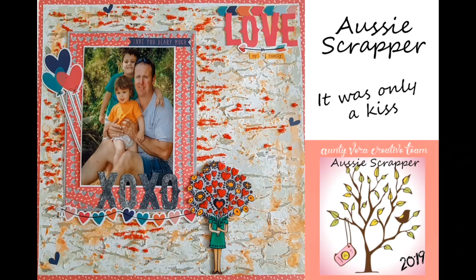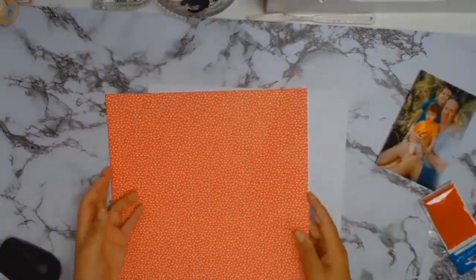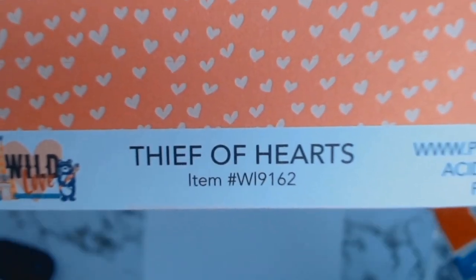A very big welcome to everyone. I am so excited to bring you my third layout for Aunty Vera Scrap and Craft. I started off by picking my photo and I fell in love with this paper — it's called Fief of Hearts by Fotoplay.